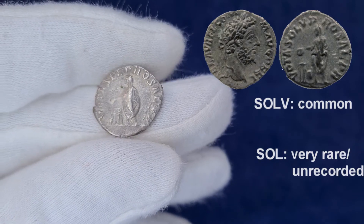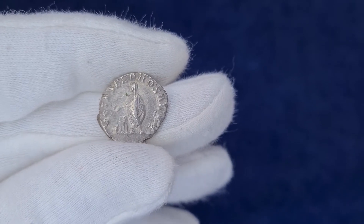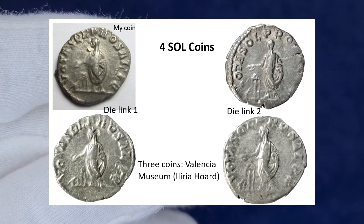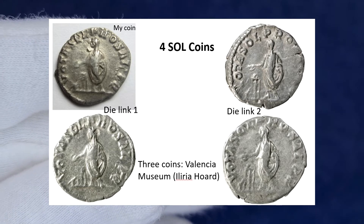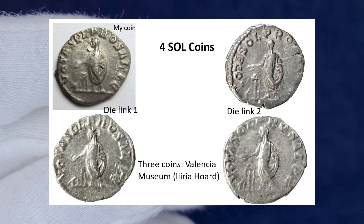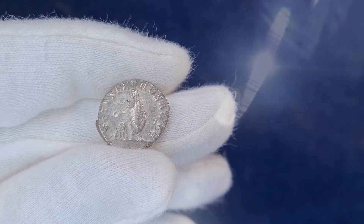The most recent Liria hoard reported a significant amount of Commodus denarii — many hundreds, in fact. There were twelve Vota Saluta denarii among them, which are presently housed in the Valencia Museum. Three of the twelve coins appeared to contain the identical shortened inscription Sol, which had not previously been reported. These four known coins, including my coin, were produced with two different reverse dies with the same shortened legend variant. As a result, it appears to be not so exceedingly rare a type — most likely a version of a legend that is very easy to overlook, which is why it was not recorded before by scholars.